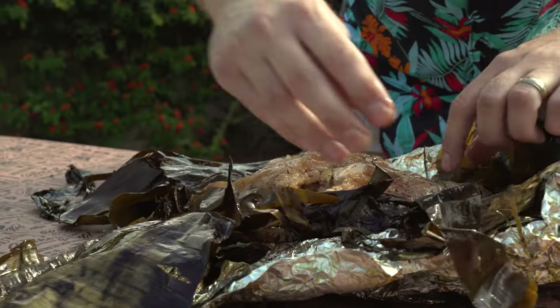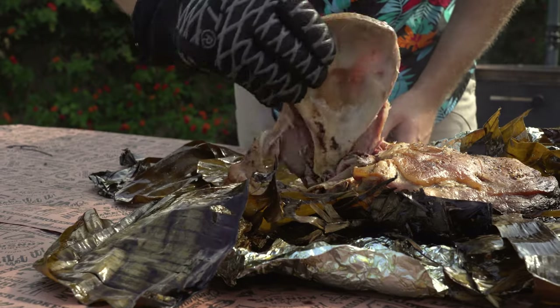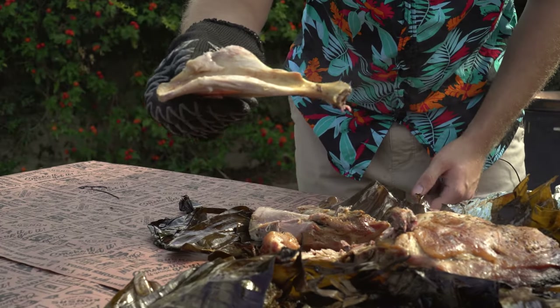These banana leaves are hot but they smell so good — look at this, that pork is already falling apart.